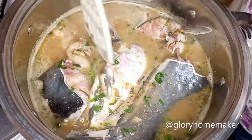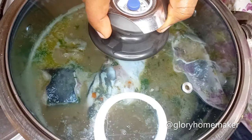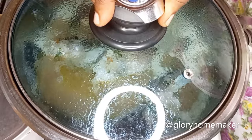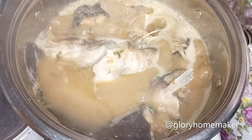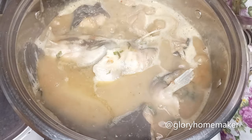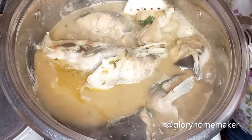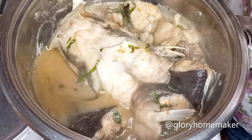I push the fish in gently to absorb the ingredients, then cover the pot and allow it to cook for the next 10 minutes so that the fish cooks properly. This is 10 minutes later — you can see the soup looking so nice. I gently run the spoon around the pot to check if it's catching.